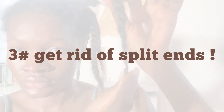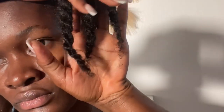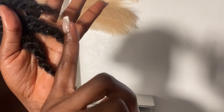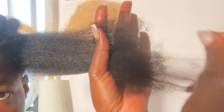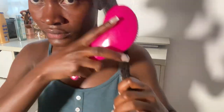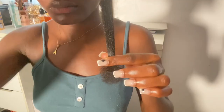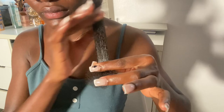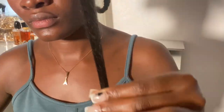Another way you can help retain length is by getting rid of split ends. You need to stop holding on to split ends for the sake of longer length. Split ends will continue to split up the hair shaft, cause tangles, and lead to more breakage. Make sure to trim off unwanted split ends every two to three times a year, and only do this when your hair actually needs it — don't trim just for the sake of trimming. Trimming off unwanted split ends saves your hair from breakage, makes it easier to style, and easier to comb out, and trust me, this will help retain more length.